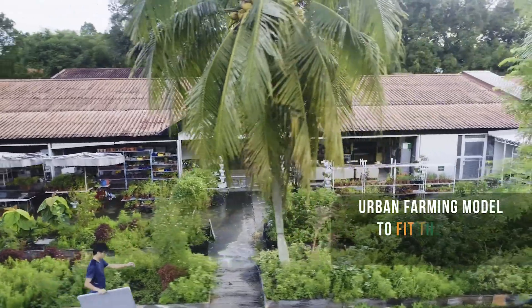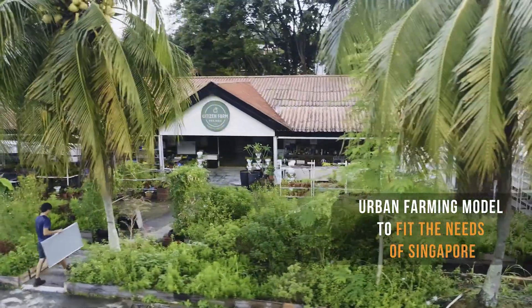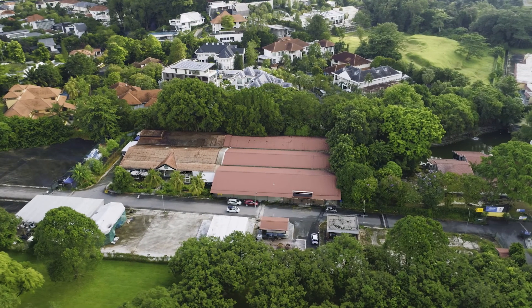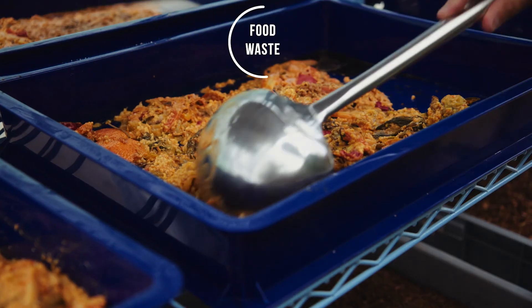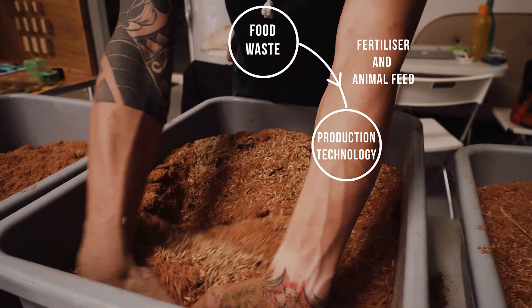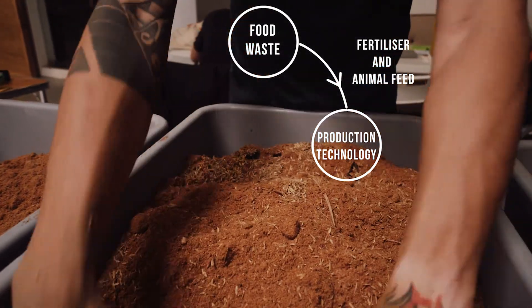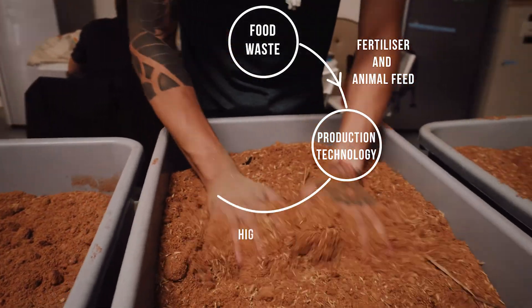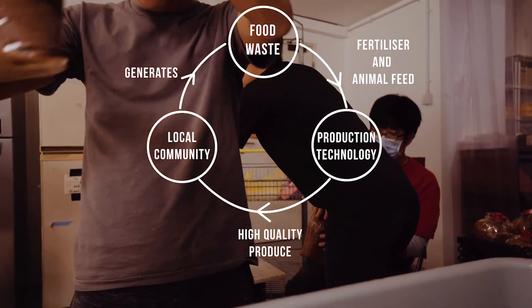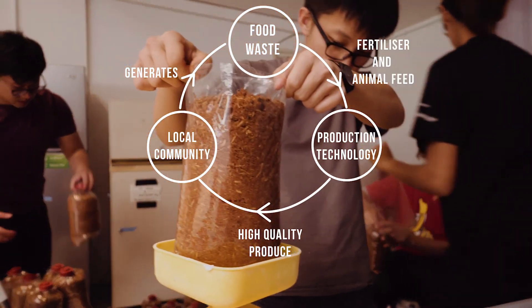Citizen Farm is an urban farming model that we have created to fit the needs of Singapore. Implementing an urban farm within a city using what the city and an urbanized area has, such as food waste, and turning it into an agricultural input such as fertiliser and animal feed that we can pump into an urban farm, which will then turn that input into a product that we sell back into the community again.